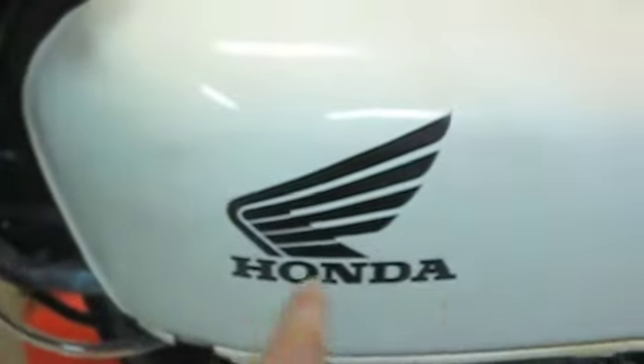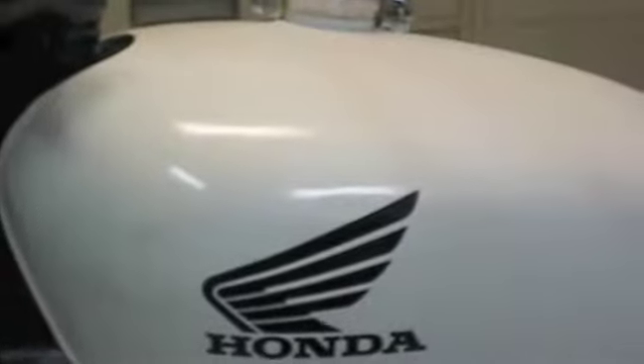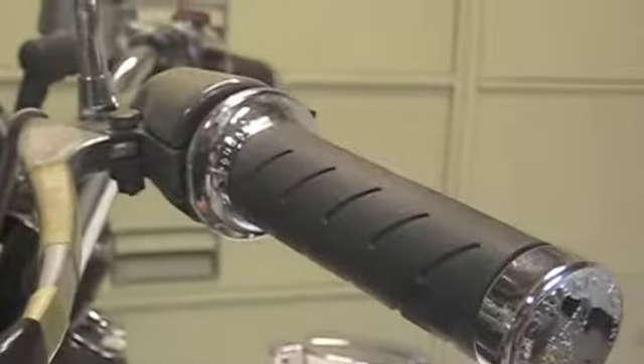You can see the nice job I did with the Honda sticker and the white tank. I think it's pretty sweet considering it's my first time, and I've got nice handlebars on here. I still need to replace the grab bars, but anyways — let me get this back together.